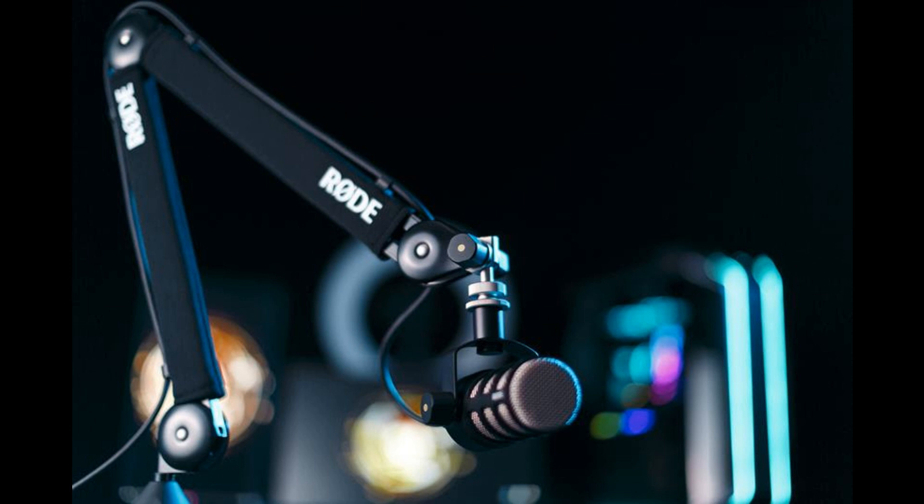The PSA One Plus seamlessly pairs functionality with style, combining sleek looks with completely silent operation and peerless stability. It features an innovative parallelogram spring design that has been precision-engineered to ensure movement is smooth and steady, even with very light or heavy microphones. This mechanism keeps the microphone placement constant when moved so it can be positioned perfectly with ease. The internal springs are fully damped, and the arm features a high-quality neoprene cover for further reduction of noise generated by movement.